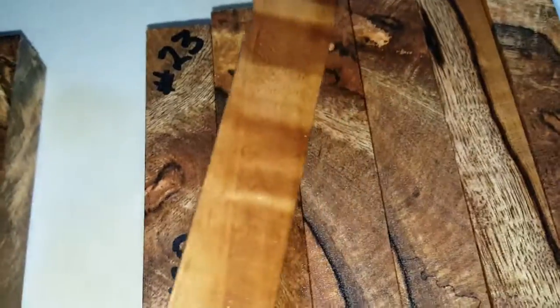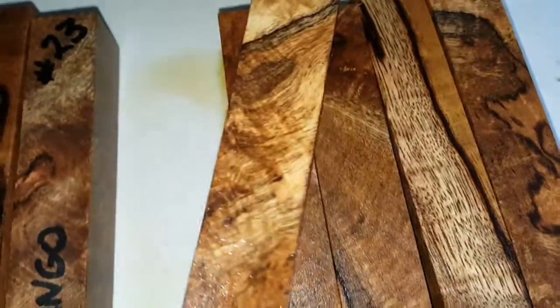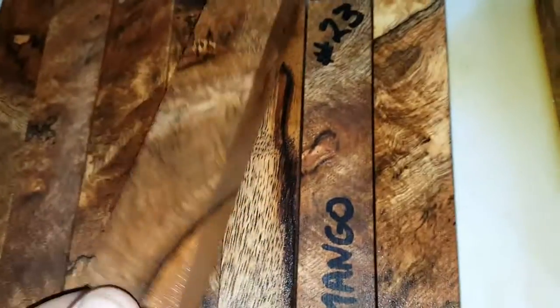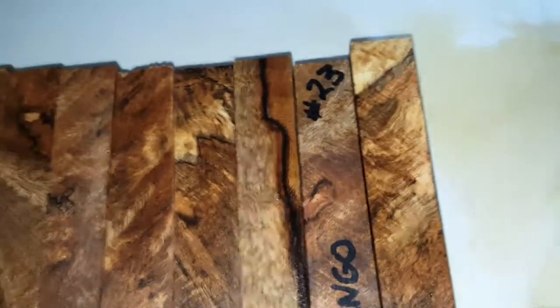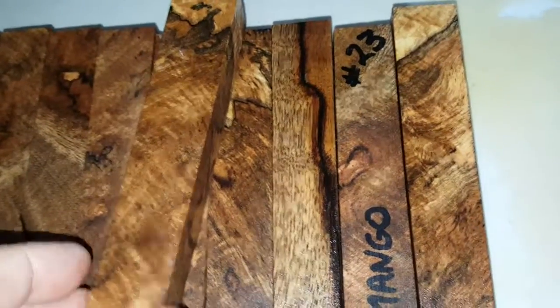These will make some of the prettiest pens you've ever made. That's got some curl in it, some black line — just gorgeous. Make sure you catch a link to my YouTube videos here. These are sanded smooth, so what you see there is grain movement.